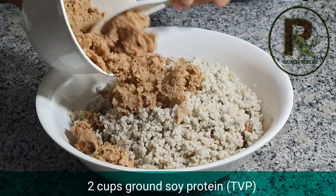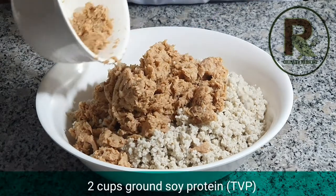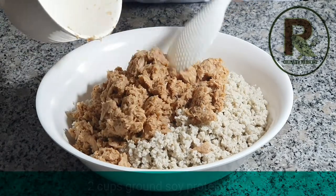And then we need ground soy protein — 2 cups of it. Textured vegetable protein will do, but if you don't like it, you can substitute chickpeas instead.